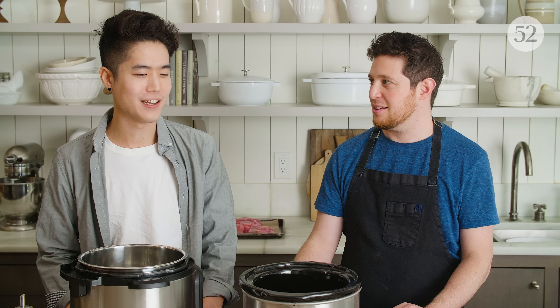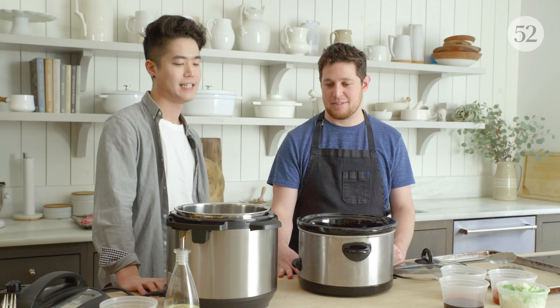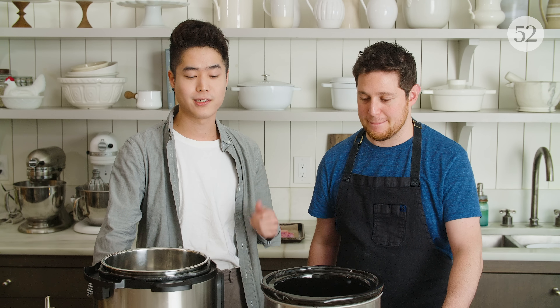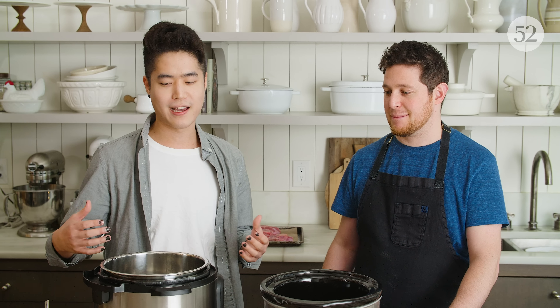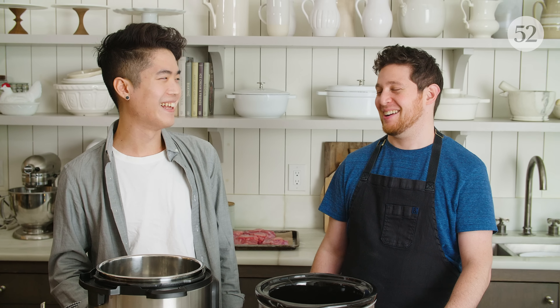For me, I do love that old-fashioned Dutch oven cooking, but I'm a sucker for these conveniences. I love the slow cooker, I love the Instant Pot. I live in a tiny apartment, so I appreciate that they contain the smells — I don't have to go to bed smelling like my dinner.